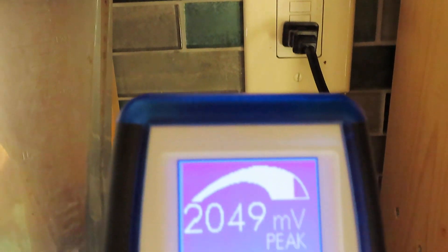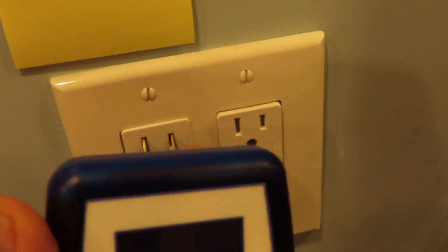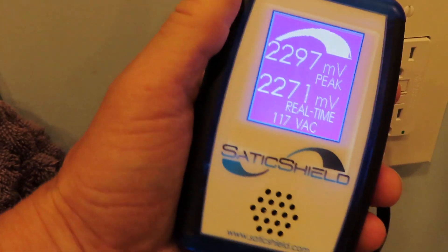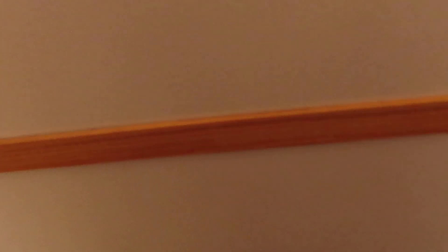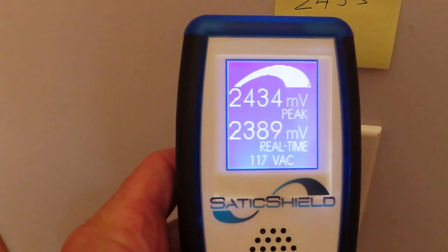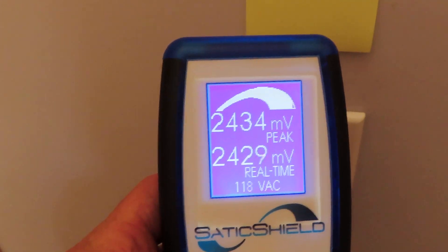At this outlet the reading is about 2125, with a peak of 2049. Here in the bathroom, I measured it previously at 2317. These are incredibly high readings, and this is caused from the DC power on the solar panels being inverted over to AC power. That slaps high-frequency transients onto the line, which is also known as dirty electricity.